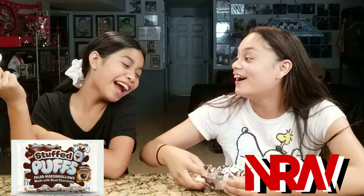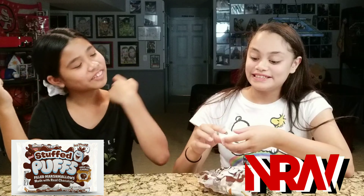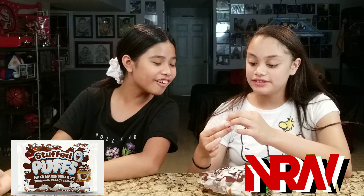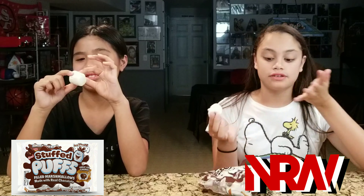Oh my gosh, oh my god, look at it — it fell out. Well, mine's a deconstructed marshmallow. So you can kind of see the chocolate, alright? Yes. So what does the chocolate look like from the way it is? It kind of looks like cocoa. It's not like regular chocolate? Yeah. But when you melt it, it's probably going to look gooey.